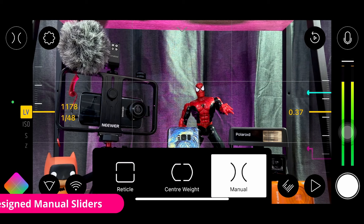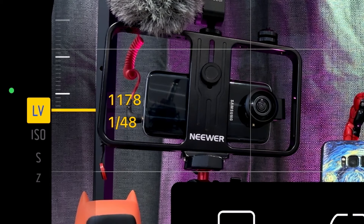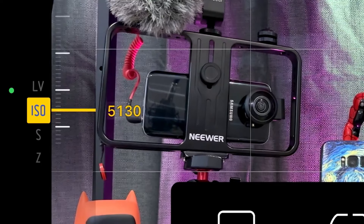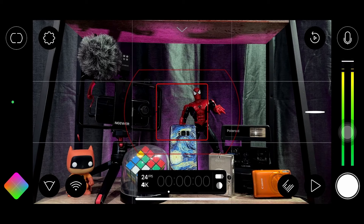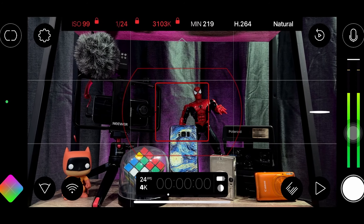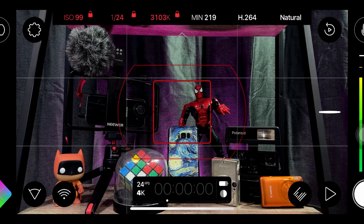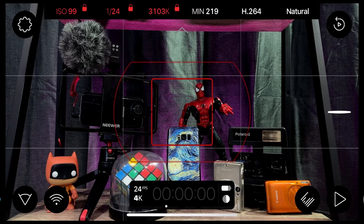Also new with version 7 are all the new sliders in manual mode. On the left side, there's the LV slider, which controls exposure of both shutter and ISO together, or you can control ISO independently, shutter speed independently, and even zoom. On the right side, of course, there's the focus slider. A great new feature is the action slider, which can be pulled down by clicking the chevron on top. It gives you on-screen access to ISO, shutter speed, white balance temperature, minutes left in recording, codec, and color profile.